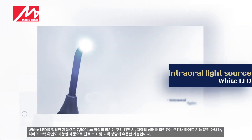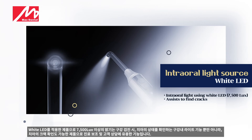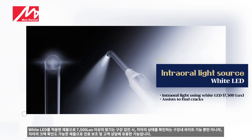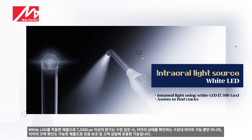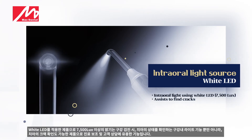As it is a product using white LED, the brightness of 7,500 lux or more not only performs the function of an intraoral light that checks the condition of teeth during intraoral examination, but can also be used to check cracks in teeth — a useful function for assisting dental treatment and customer consultation.